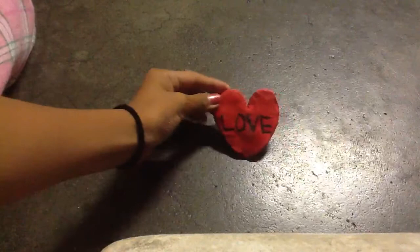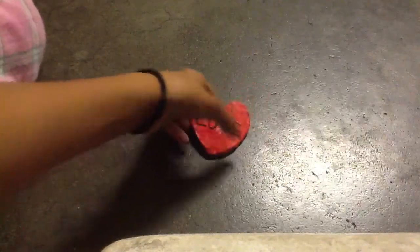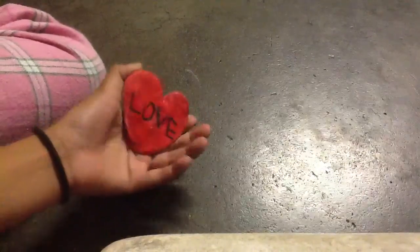First, we have this heart. It says 'Love.' I was supposed to use this side, but I kind of messed up, so I just used this side.